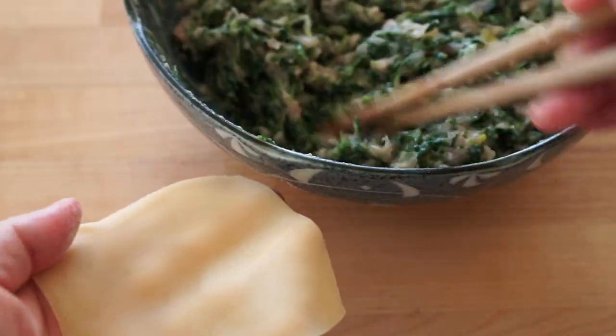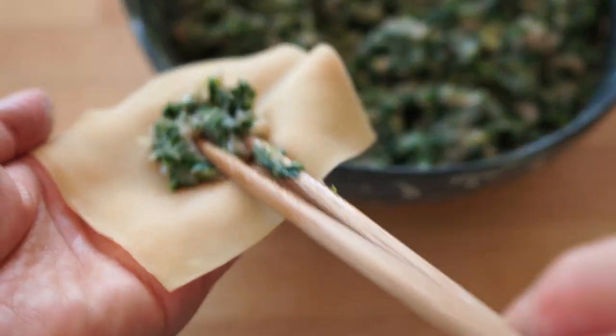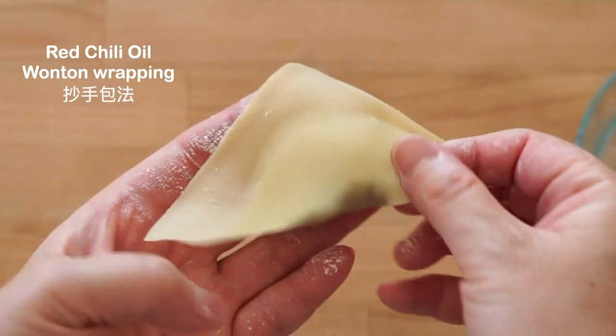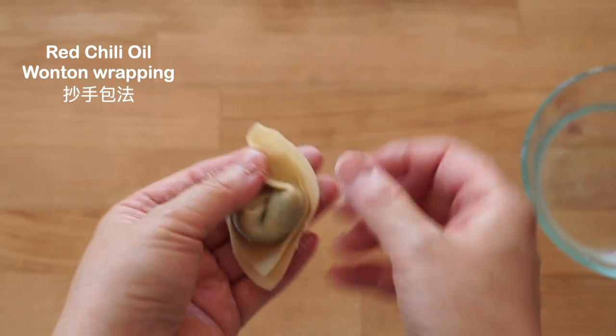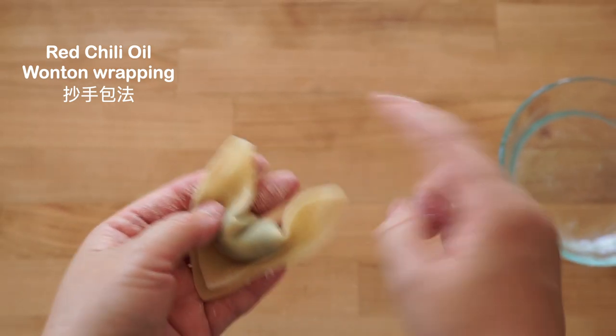It's time to wrap wontons. Place one heaping teaspoonful of filling in the center. Fold it in half diagonally, being sure to press out any air bubbles. Use a dab of water to join both wingtips.